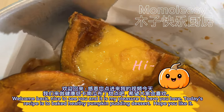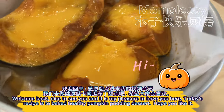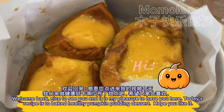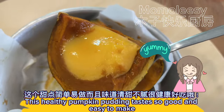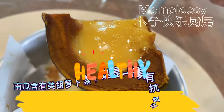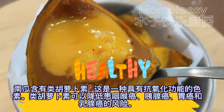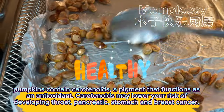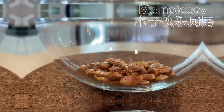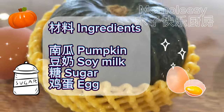Welcome back, nice to see you! Today's recipe is a baked healthy pumpkin pudding dessert. This healthy pumpkin pudding tastes so good and is easy to make. Pumpkins contain carotenoids, a pigment that functions as an antioxidant. Carotenoids may lower your risk of developing throat, pancreatic, stomach, and breast cancer. Ingredients: pumpkin, soy milk, sugar, egg.